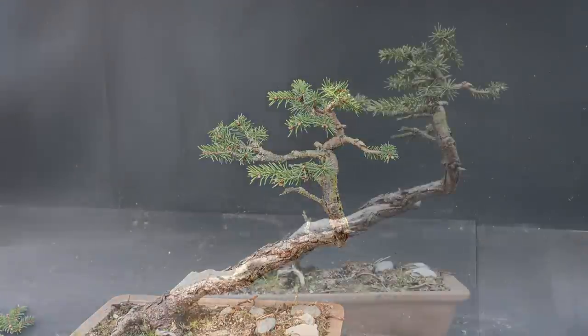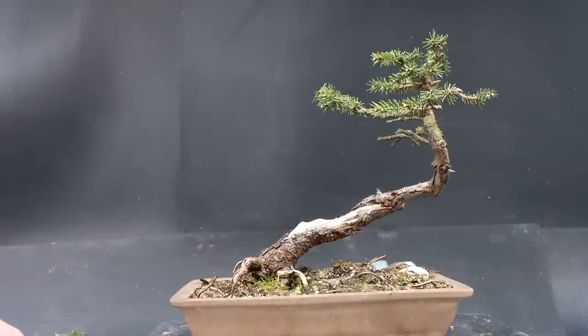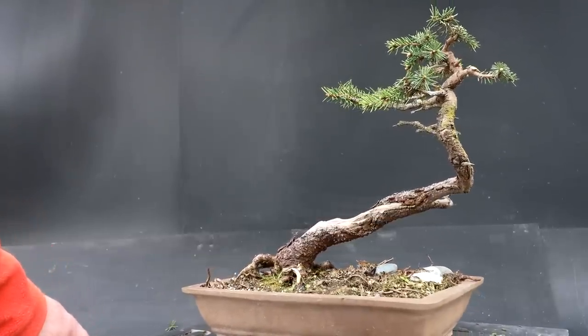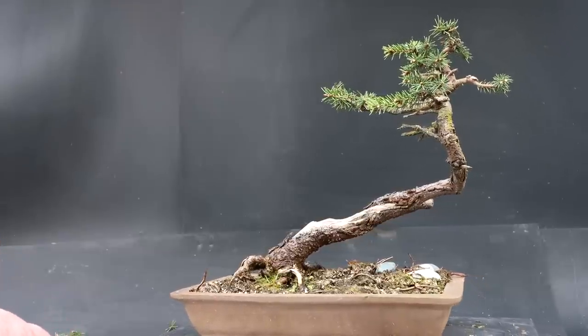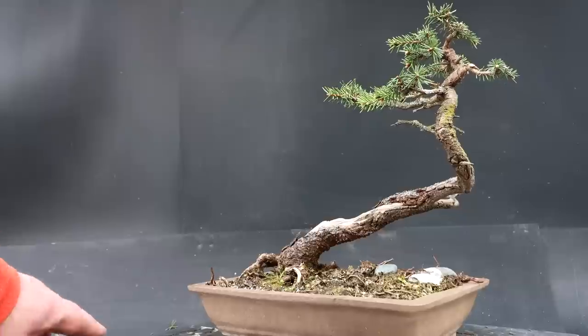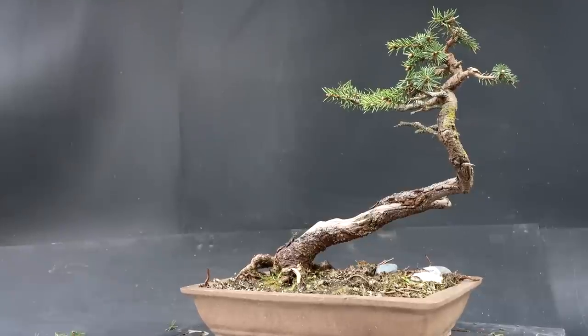It's definitely improved it today — made it look sparser. There is a look at the tree now, definitely a little more sparse up top, and I think it's going to look better. I did talk about changing the front slightly, and I think that's a slightly better front — a little more interesting, showing the curves a bit more. Okay, so the next task is the repotting of this spruce tree.